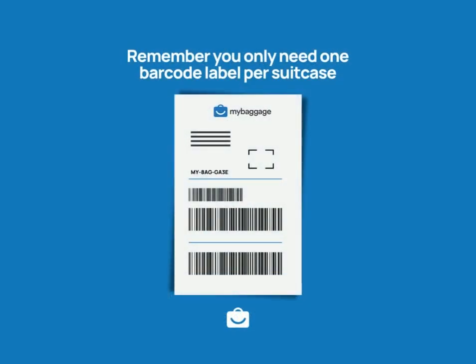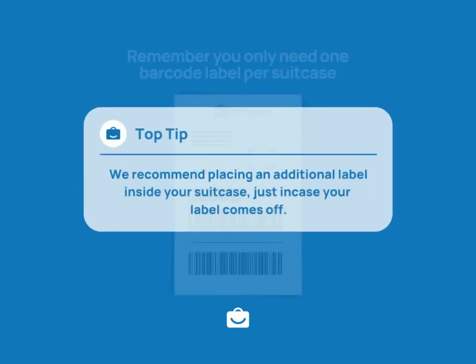Remember, you only need one barcode label per suitcase. We recommend placing an additional label inside your suitcase, just in case your label comes off. For more information, visit mybaggage.com.